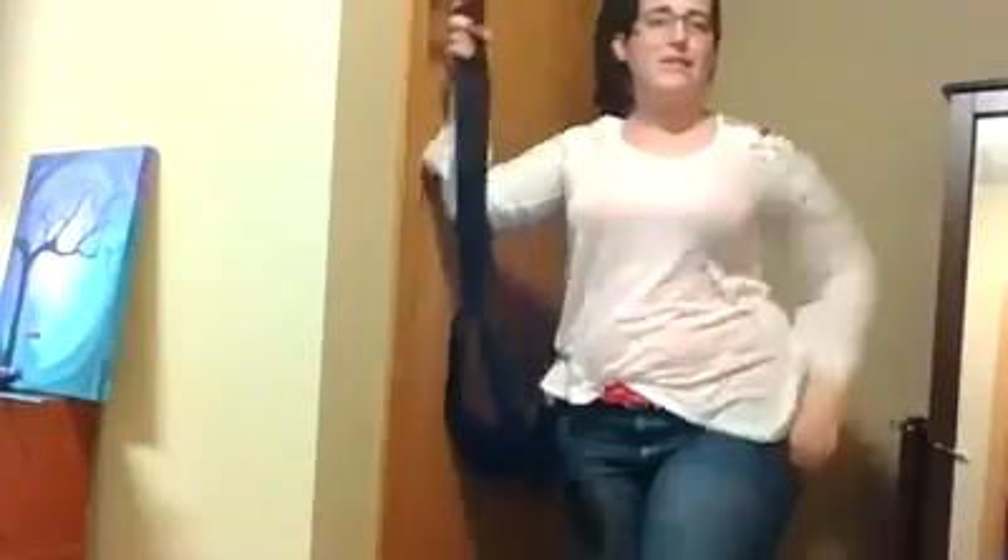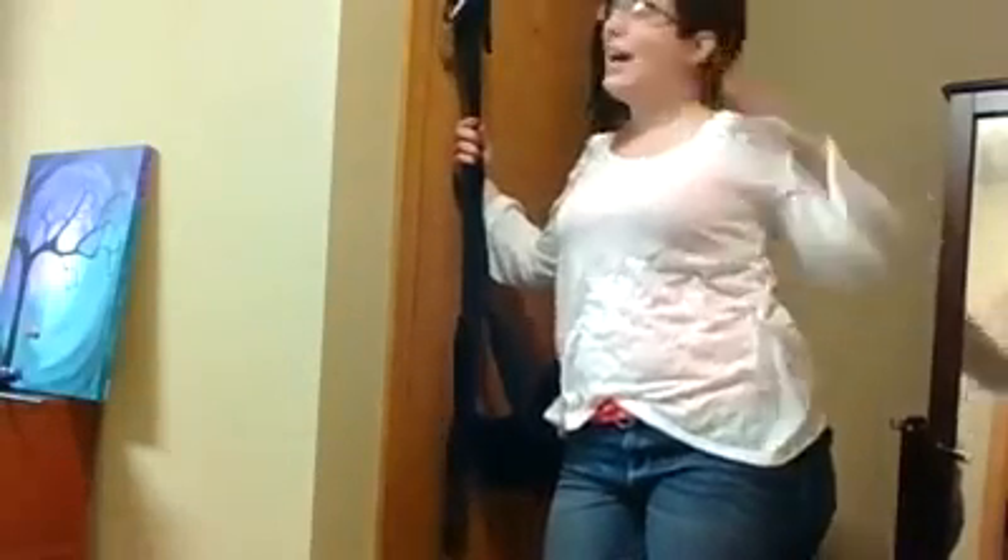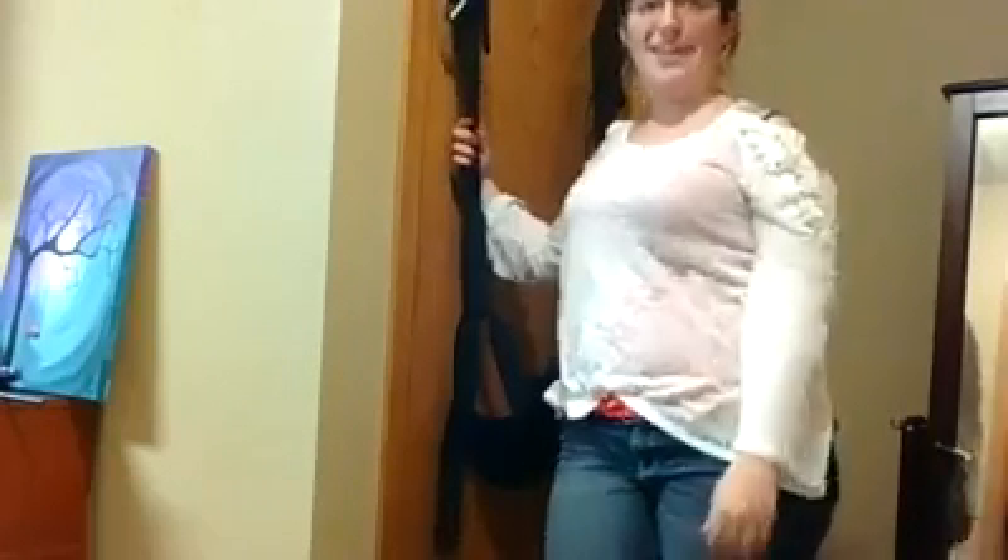Ladies, whatever your position or leisure, this is going to help spruce things up, spice things up, and give you weightless fun sex in new positions with your partner. The Frequent Flyer swing — this is the swing you just have to have.